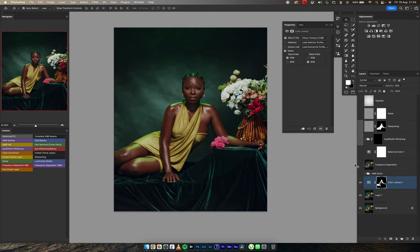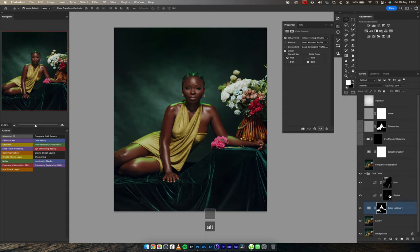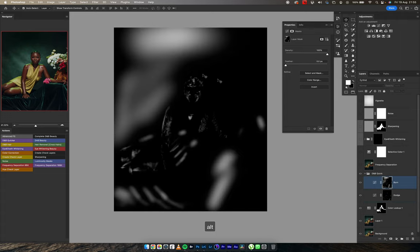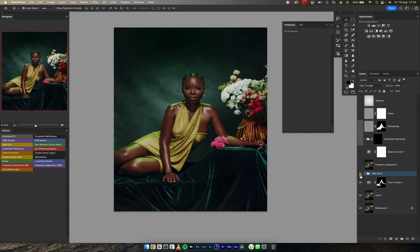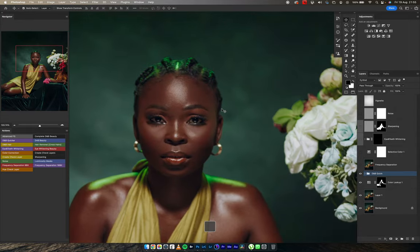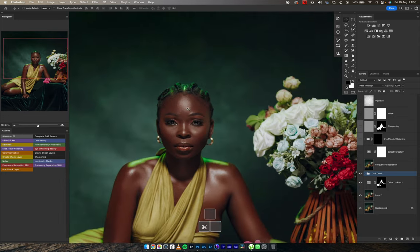The next thing on the list was dodge and burn. Mostly when I color correct or color grade in Photoshop, the next thing I do is dodging and burning — fixing tones, making sure the background and everything is in check, making sure the image is going in the direction I want. I dodged the materials on my subject and blended the background. This is before and after. My decision to add another layer of smoothening came as a result of the forehead — I felt it was too strong.